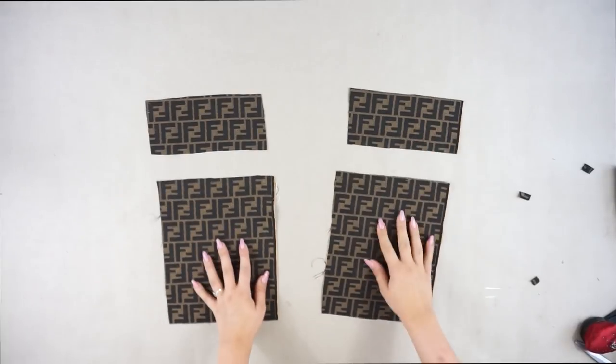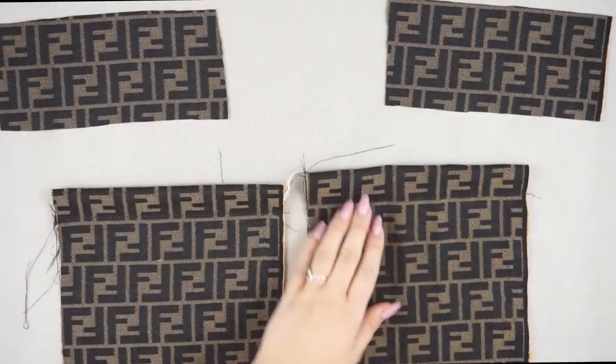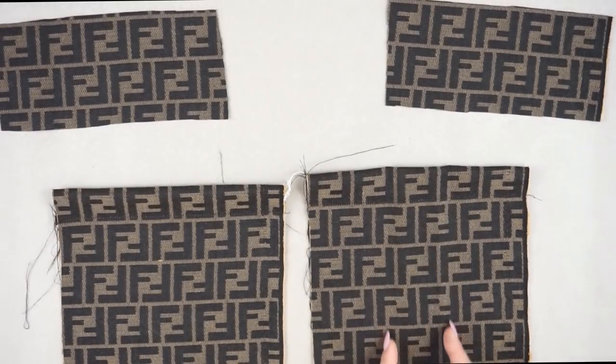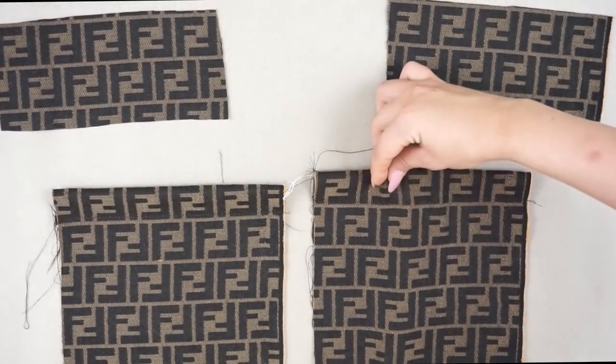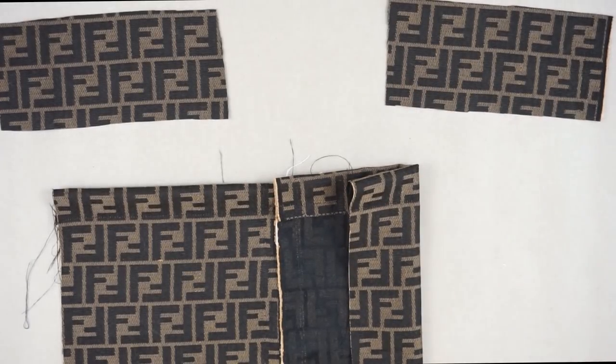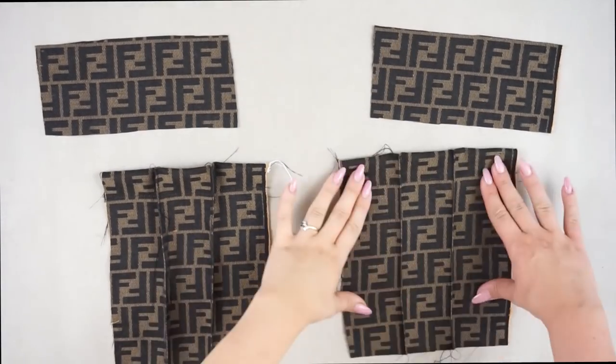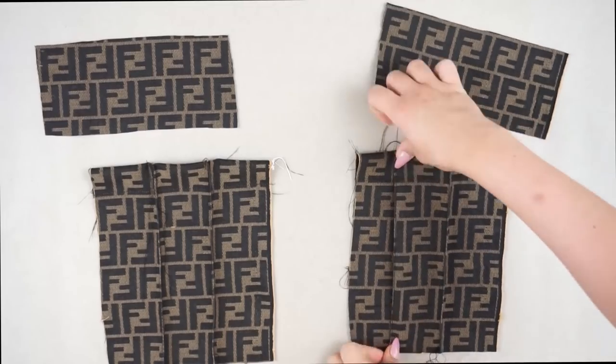Moving on to the pockets: serge the edges, then fold one centimeter and sew a straight line. Then in the middle, create two folds and sew a very thin straight line so it looks folded. Then iron this, because it's very important to iron.